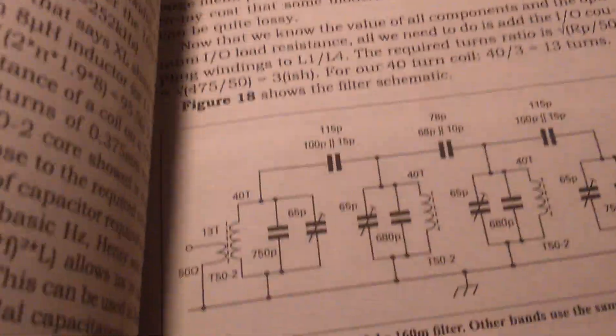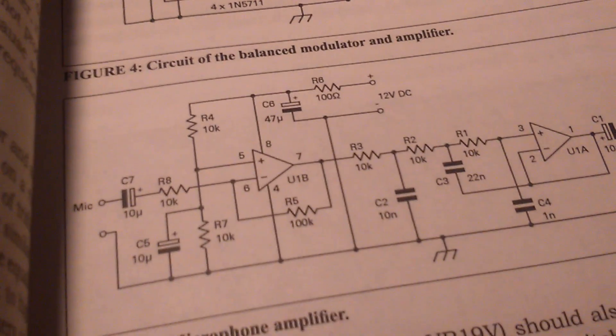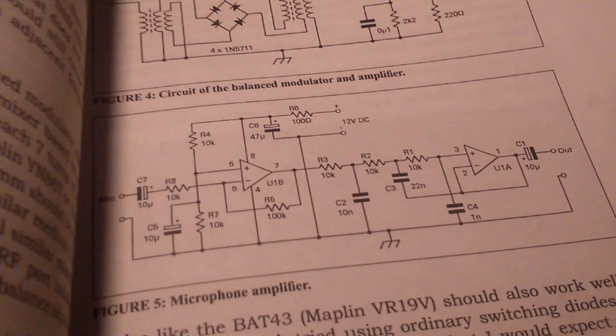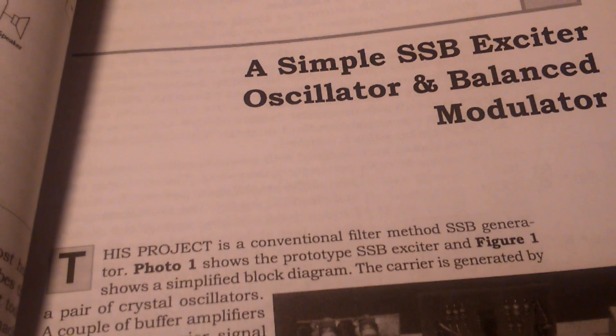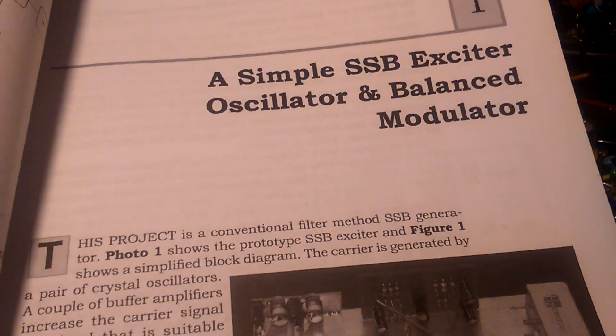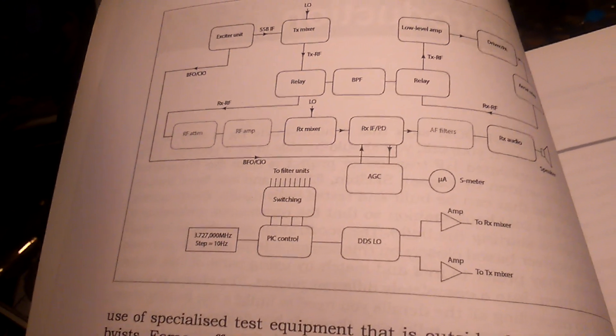Here you can also see many bandpass filters and the balance modulator. Here is the schematic of the modulator, and also a very nice book by EI9GQ. This is the block schematic of the transceiver.